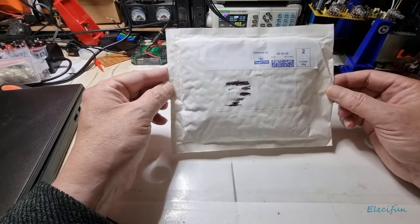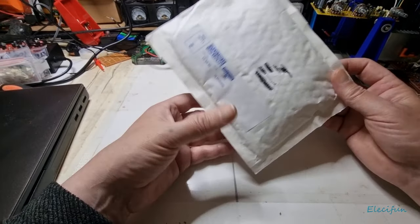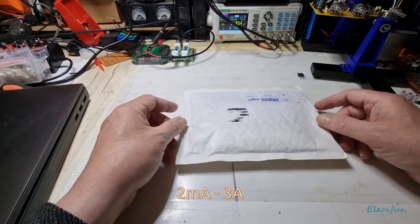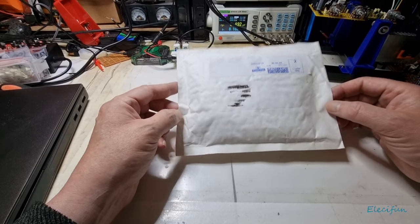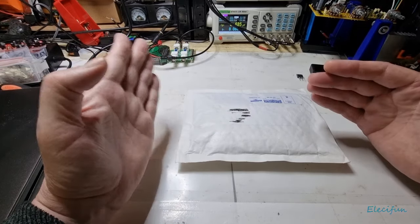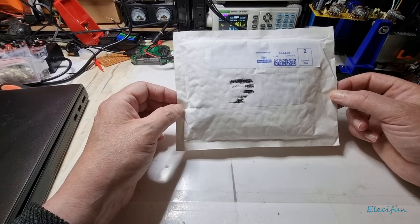Hello everybody, welcome back to my vlog. Sorry it's been a while, I just had loads of bits and pieces to do. I thought this might be quite interesting because many of us are familiar with the Hyland power supply — the naught to 30 volts, 3 amp power supply boards — and how so many of them are fake. Well, not so much fake, but the layout's different: you've got a 90-degree layout positioning of the voltage regulator, the 24-volt regulator, and the high-pass filter.